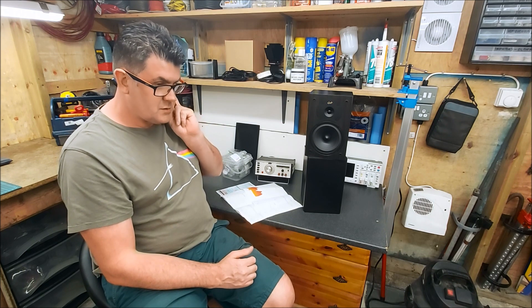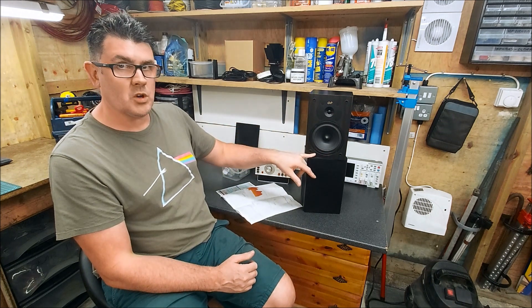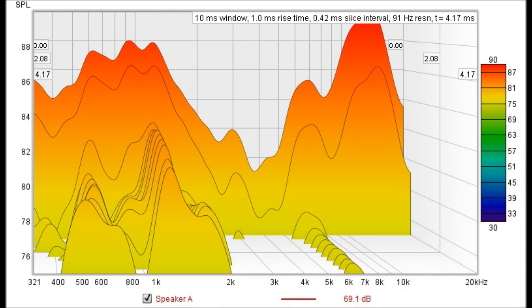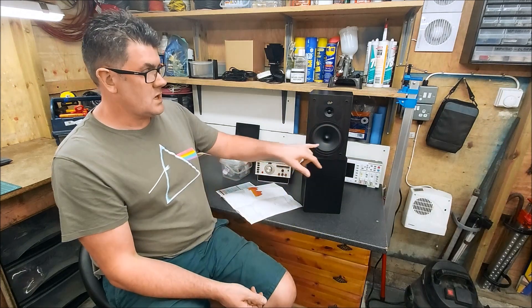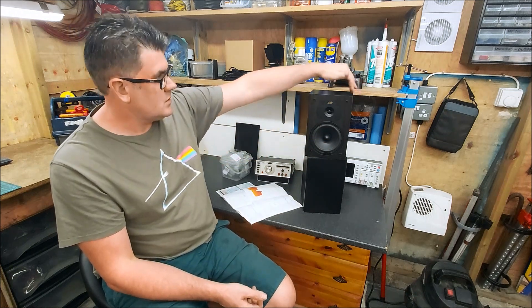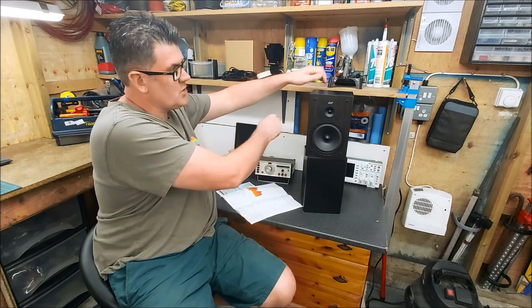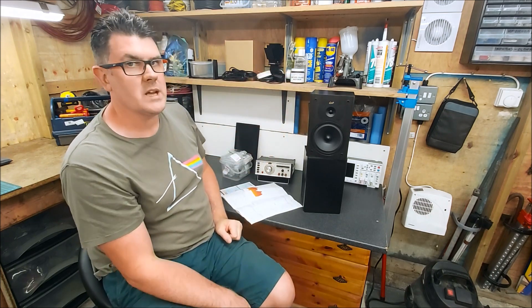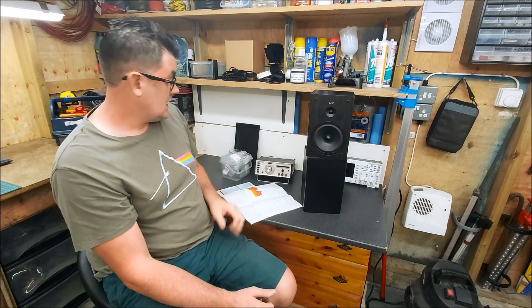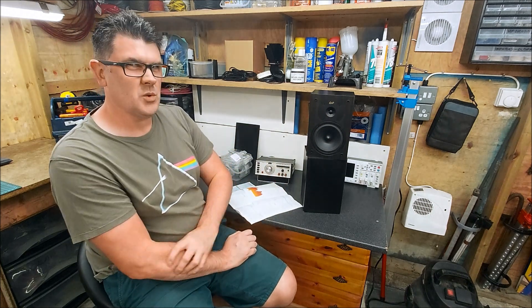In terms of spectral decay and stored energy, I've lined the cabinet with polyfill because there was only a tiny bit at the bottom originally. A lot of the ringing we saw in the original spectral decay was the rear wave from the woofer bouncing around inside and re-exciting the cone. With a load of damping and more polyfill, we've knocked quite a lot of that out. There's still some there because the box has no bracing, but it's better. We also had horrible ringing in the tweeter's range, and with better components and more control over that, it seems to have really reduced — which would have gotten quite fatiguing after a while.